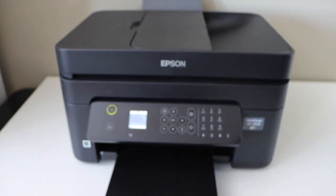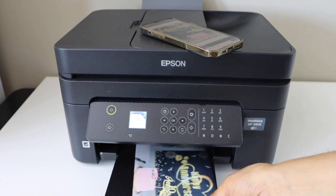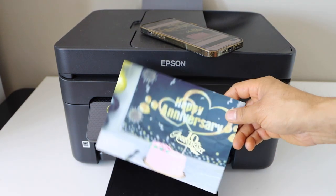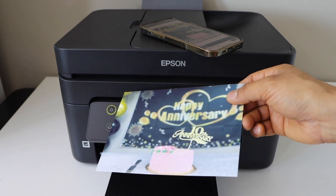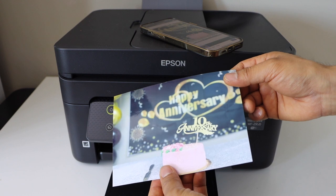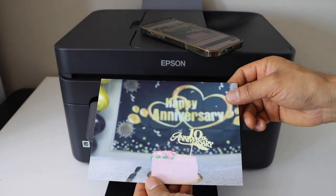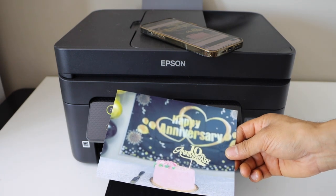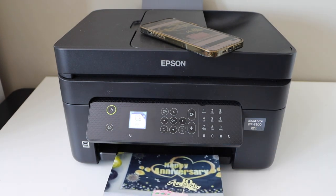Also make sure the paper tray is out. Here we can see it has printed the photo. So this way we can print 5 x 7 or 4 x 6 inch photos with the printer. The print quality is really good — it's clear and crisp. There is no error, no lines, no missing colors. Everything looks great. You can use it for printing occasionally. Thanks for watching.